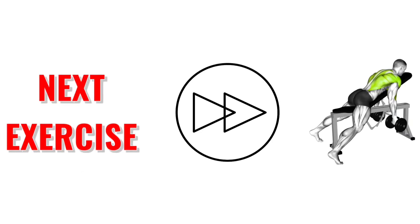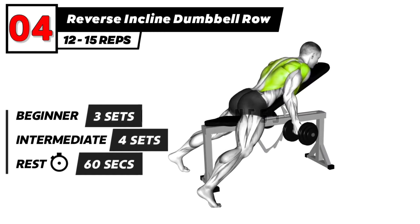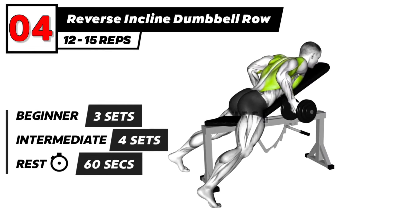The next exercise is 3, 2, 1, go. Reverse Grip Incline Dumbbell Row Exercise.